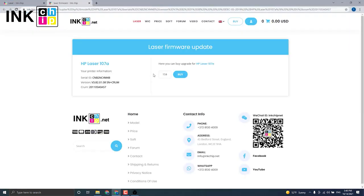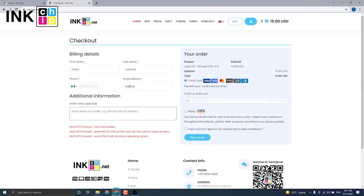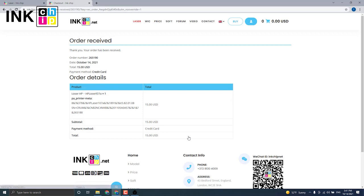Click Buy to proceed to checkout. The payment page will open. If it doesn't for some reason, press the copy button and insert it into your browser's address bar — it will allow you to proceed to payment for the chipless firmware. Enter the data. You have successfully submitted the order.